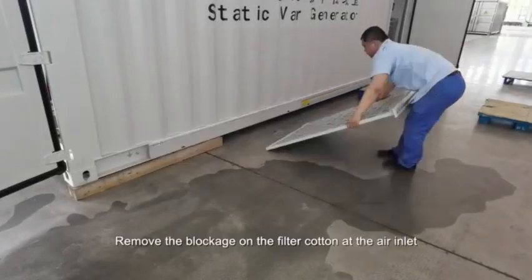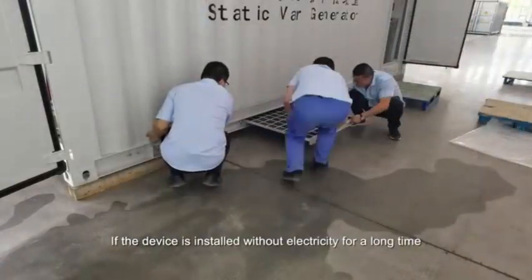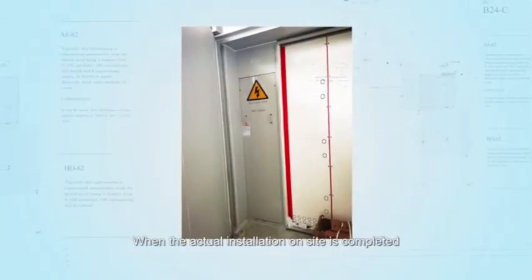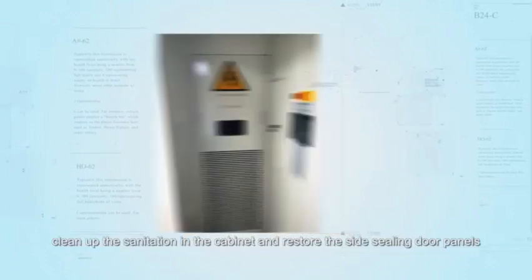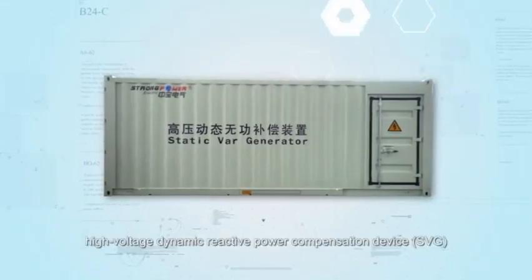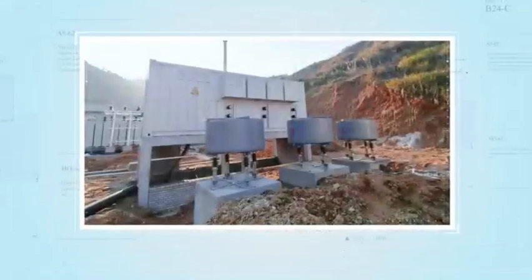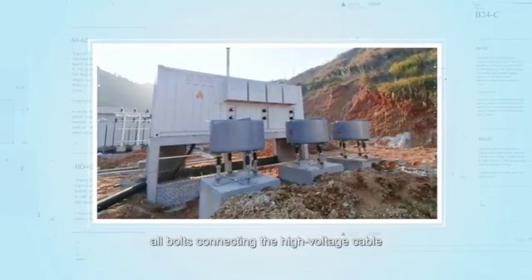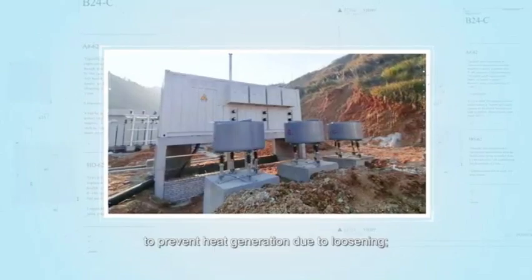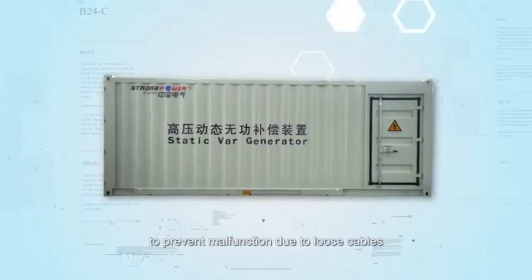Remove the blockage on the fiber carton at the air inlet at the bottom of the container before powering on. If the device is installed without electricity for a long time, do not remove the plug first to reduce the entry of external moisture. When actual installation on-site is completed, clean up the sanitation in the cabinet and restore the side ceiling door panels. Remind everyone again that during installation, all bolts connecting the high-voltage cable and the copper plate must be securely fastened to prevent heat generation due to loosening, and the secondary line cable must also be firmly connected to prevent malfunction due to loose cables.